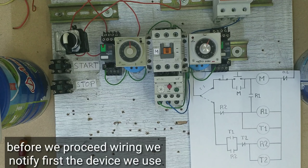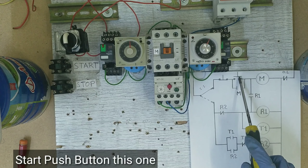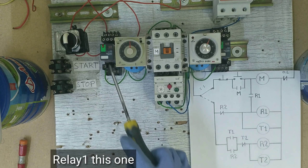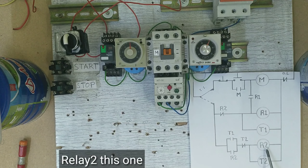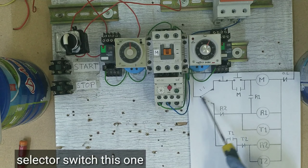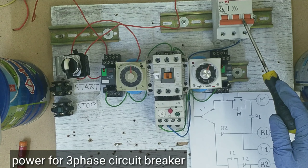Bago natin umpisahan ang wiring guys, alamin muna natin yung device na ating gagamitin. Ito na yung stop push button natin. Ito naman yung start push button natin. Ito naman yung magnetic contactor natin. Ito naman yung R1 natin, ito yung timer 1 natin, ito yung R2 natin, ito yung timer 2 natin. Ito naman yung selector switch natin guys. At ito naman yung power natin sa 3-phase circuit breaker.